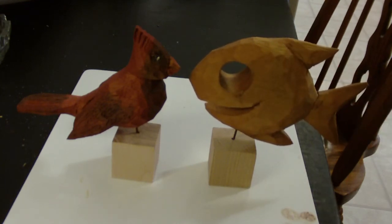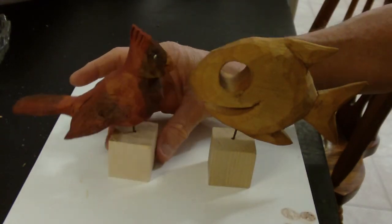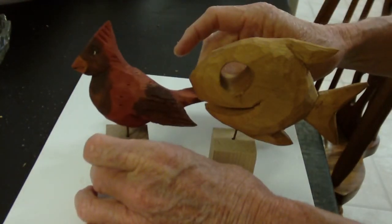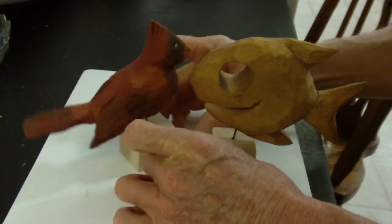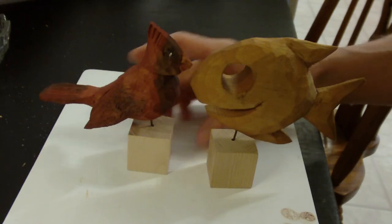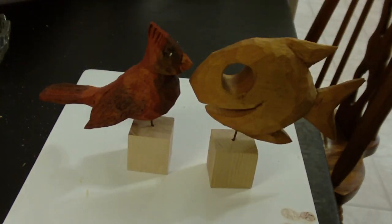Anyway, here is the little stylized fish and here is the little simple cardinal. These have been good projects. The cardinal is a mixture of red oxide and a little black, and of course I left the fish natural. Well, God bless you, thank you very much — these have been two good little projects. God bless you now.